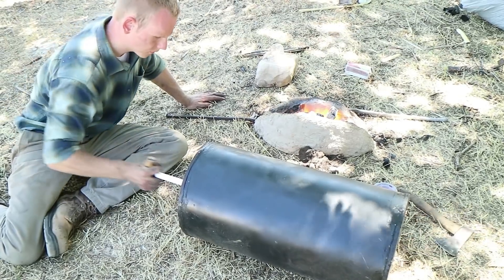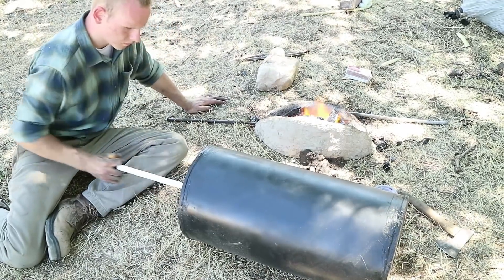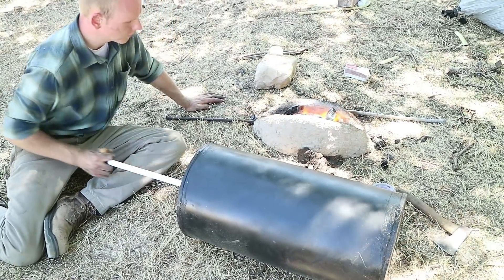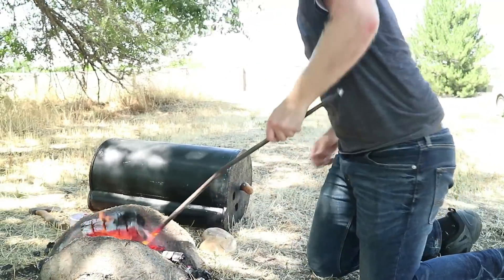The most complex object that we're using is the box bellows that you see there. We're going to make a video soon to explain how the box bellows works, but for now I'll just tell you that the really cool thing about it is that it blows air on the upstroke and on the downstroke.